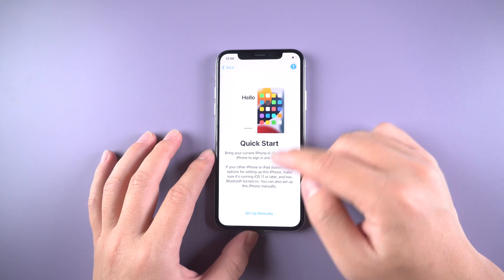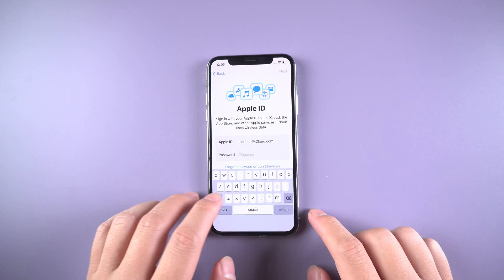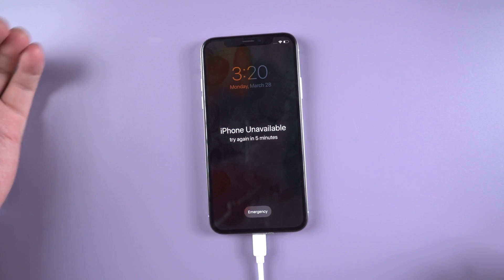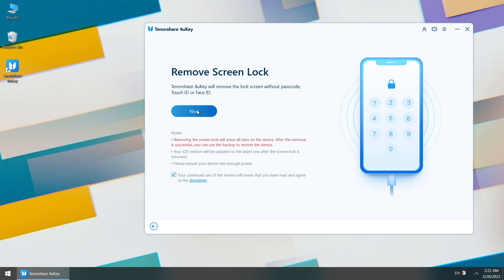If you don't have access to a network, or the erase iPhone option is not working, you can unlock it with 4uKey. Launch 4uKey on a computer, plug the phone in, click Start, and then Next.